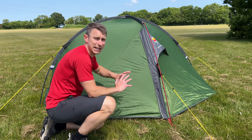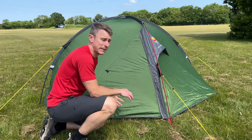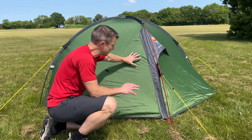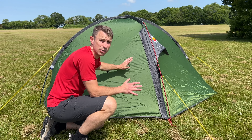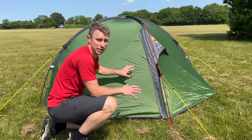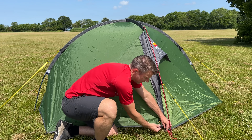The Helm 2 tent uses 68D polyester throughout — and that is literally throughout: the fly, the inner, and the groundsheet. It's really thick and really hard-wearing. It does weigh a little bit more, but this tent will last a long long time. The hydrostatic head rating is 4,000 for the fly, so it's really waterproof, and it's 5,000 for the bathtub floor, so no water is going to ingress into this tent.